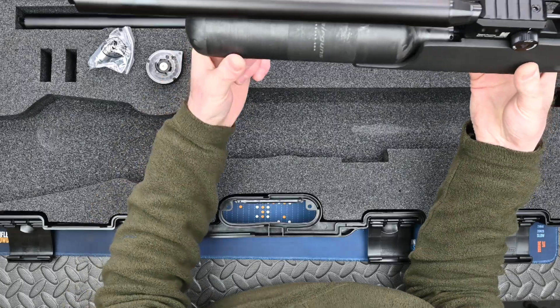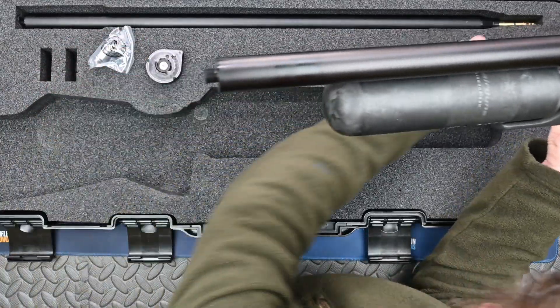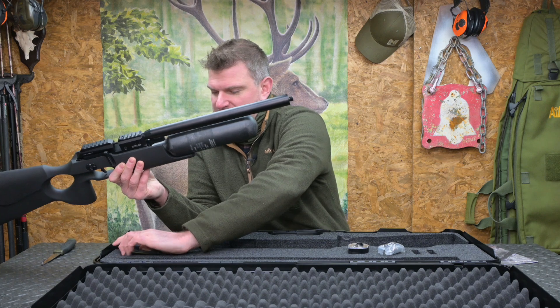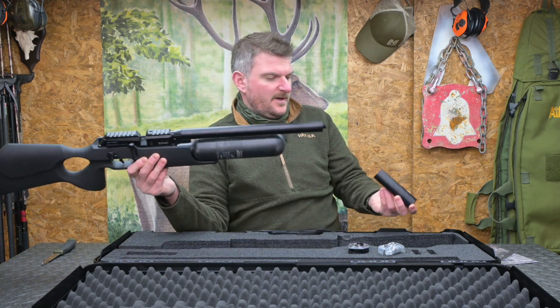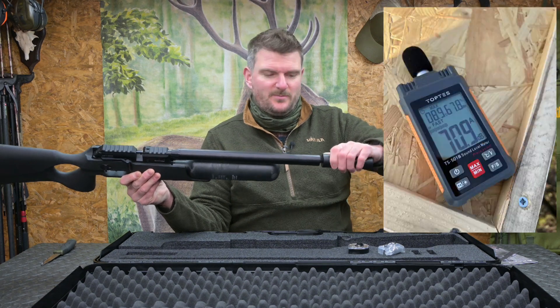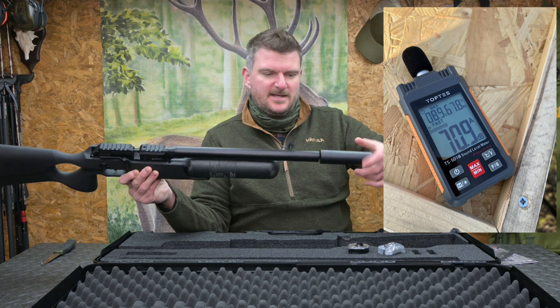I've also got one of the bottle clamps here so I can put a bipod on it, and I will be adding a moderator. It comes with its own moderator in the case here, so we'll pop that on and maybe do some sound readings with and without the moderator, perhaps compare and contrast that with some other moderators.